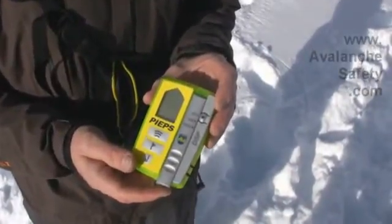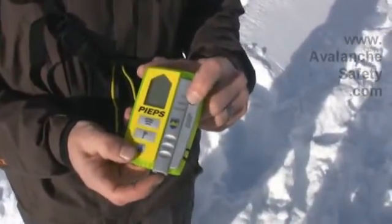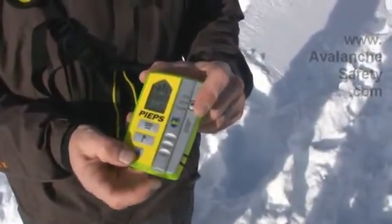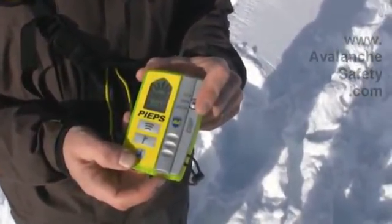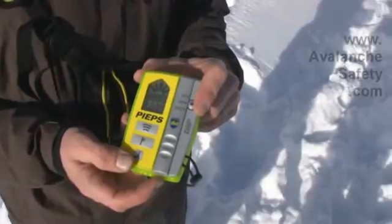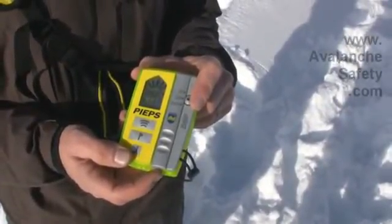So this is the Peeps DSP in the off position. To get it to send, just push this button down and push up. Listen very carefully for that click because it's easy to miss, and then this thing will slide to search or off without you intentionally doing it.